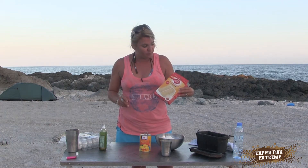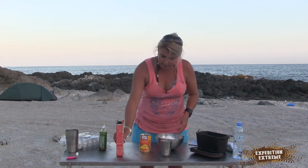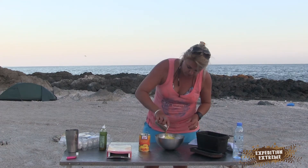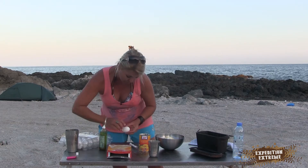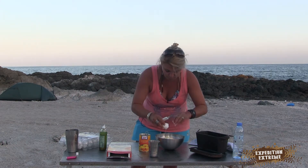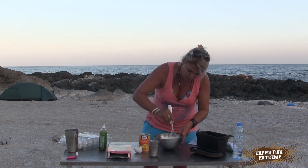So buy the Betty Crocker vanilla cake. Take it, mix it up like they tell you to do — add the oil, add one egg, and you mix that up.